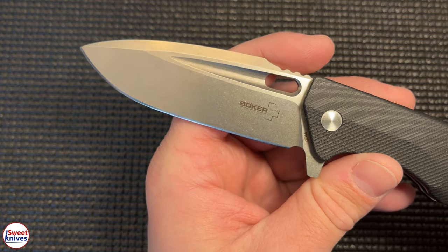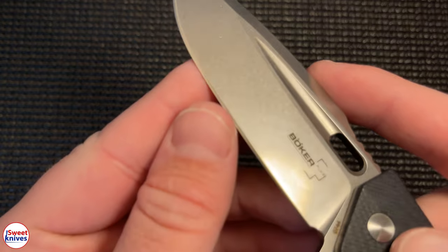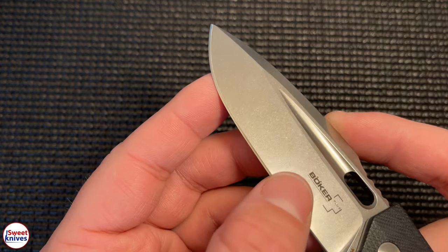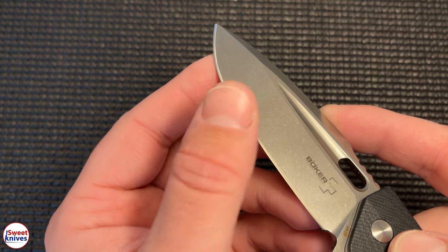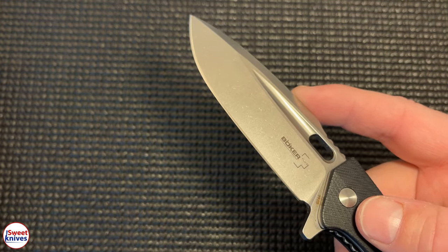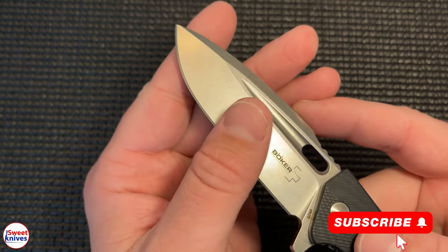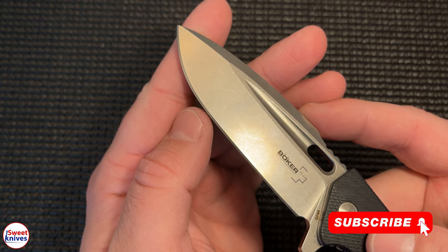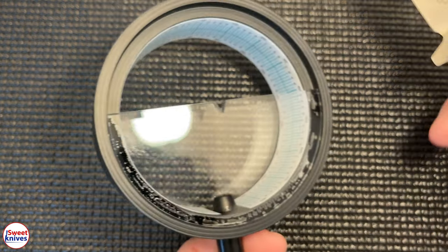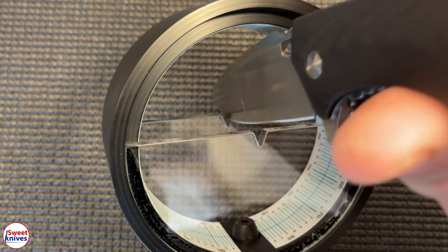I did an angle measurement on this edge. When I first looked at it I thought it was around 18 to 19 degrees. I went to their website and Boker claims most of their knives are sharpened right around 20 degrees. So I took out the laser goniometer to verify it myself.